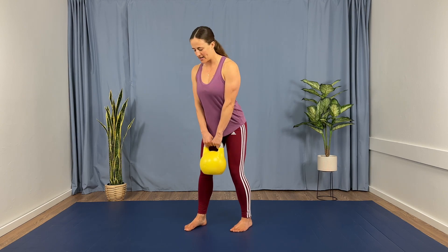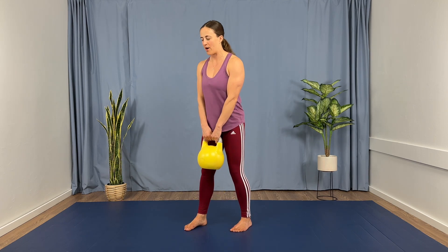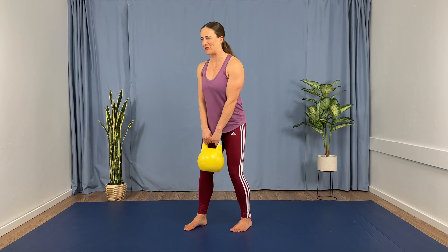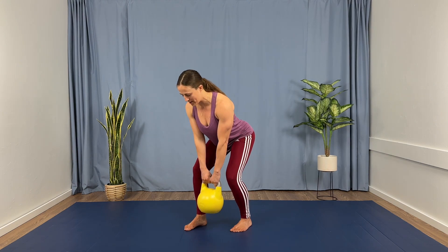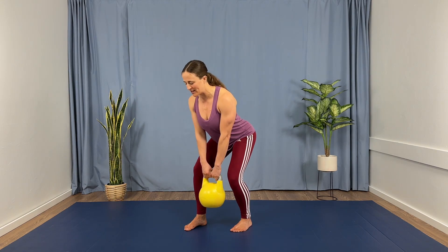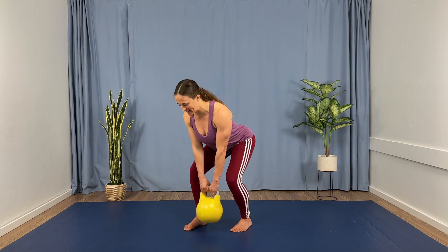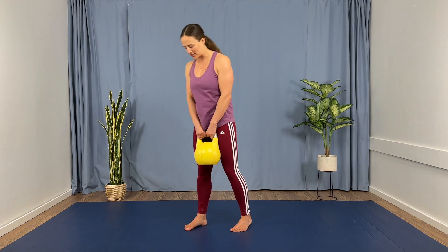Let's do this. Round 1 — five reps each side, tempo deadlifts: four counts down, four counts up. Pushing the feet outwards. Completing reps one through five on the first side, then switching stance for five reps on the other side.